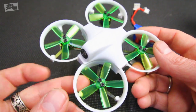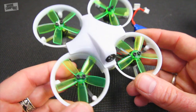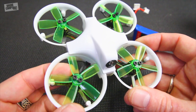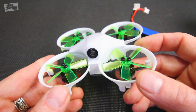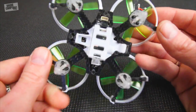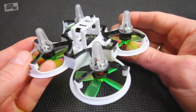It also starts beeping like crazy. The nicest thing about this is it has a beeper on there, because I did crash this one in the field this afternoon and in the tall grass - it's already more than ankle high out there in mid-spring and the grass is growing quickly - so to have a beeper on here is paramount. You most definitely need to have a beeper on these brushless micros.